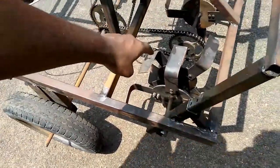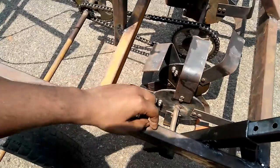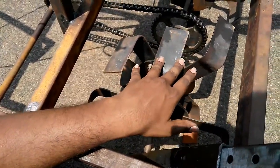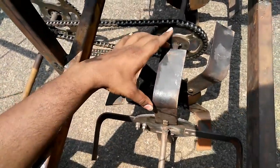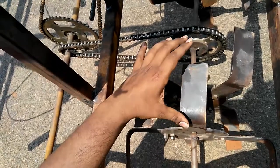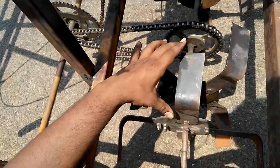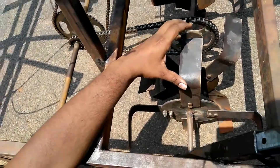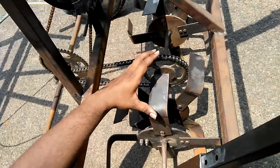This is the rotary tillage tool we have designed. It has a width of about 5 cm and a working width of about 10 cm. This rotary tillage tool has a working depth of about 40 to 50 mm. It can be used for the removal of weeds.